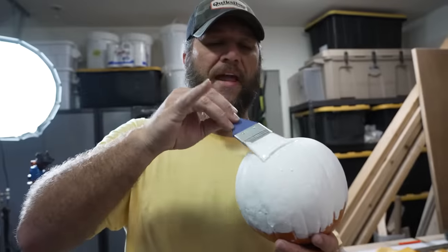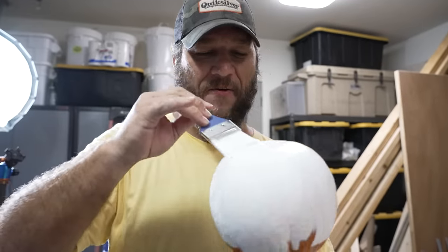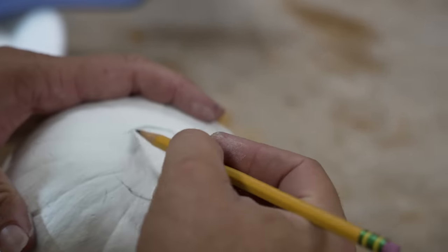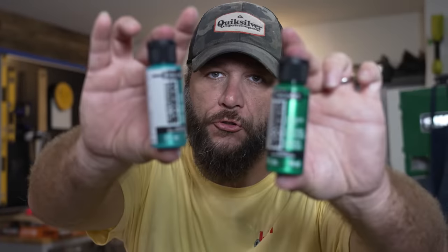Two coats for good measure, and do try to keep your pinkies up. After all, we're not heathens, are we? For the iris, I'm going to be using some of this extreme sheen acrylic paint.